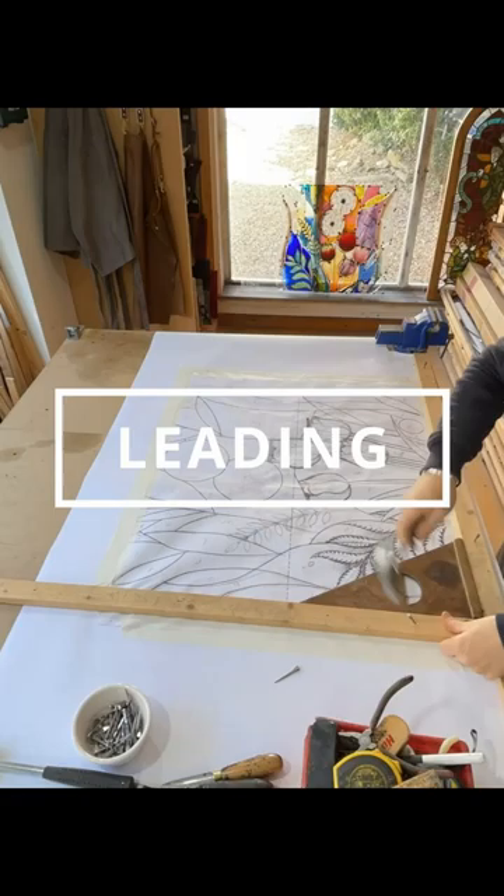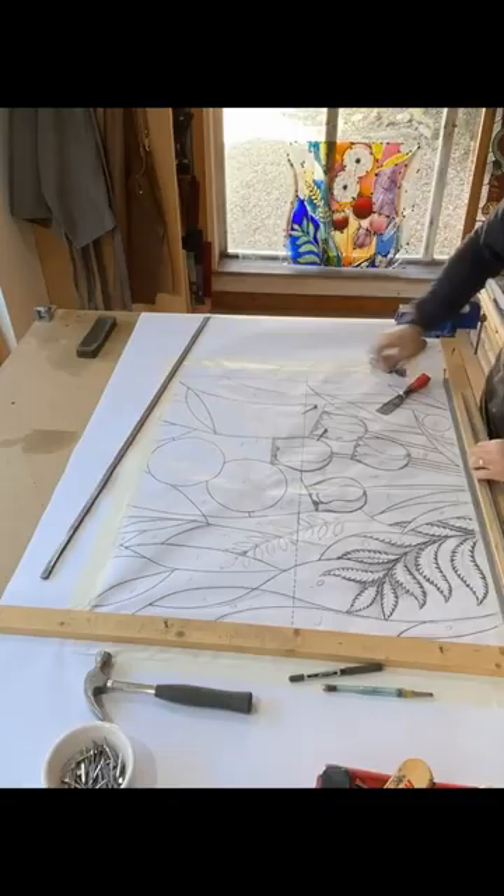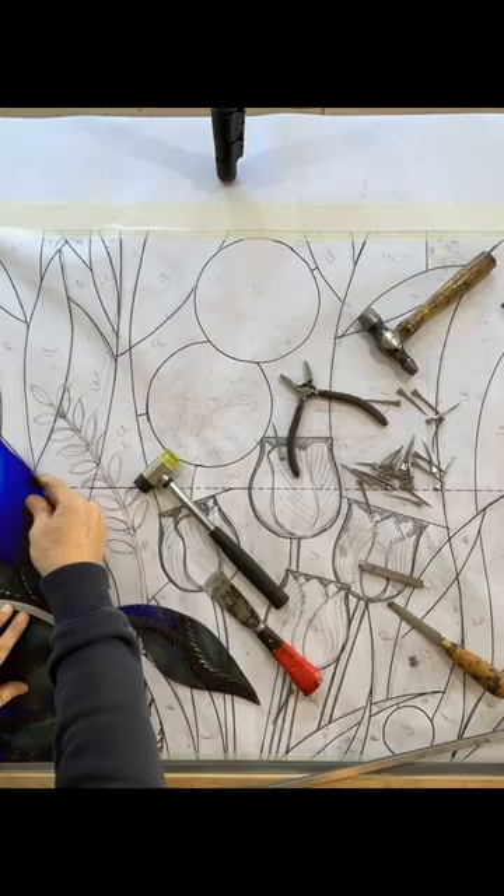So here we are, the traditional leading process. I've made other tutorial videos on how to lead stained glass windows, and I'll leave links to these videos in the description. But generally, this is the traditional way of leading up a stained glass window with a lead matrix.